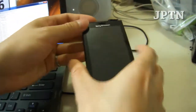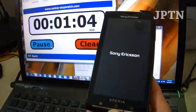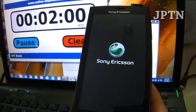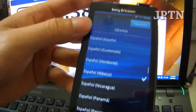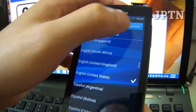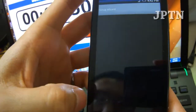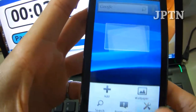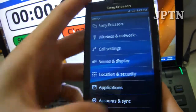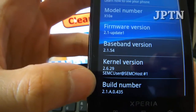Flashing is now complete. I'm going to unplug the phone and start it up. As you can see, the phone has finished flashing and booting up, and it's now running 2.1 — update 1, baseband 54, build 435, which is the latest generic firmware for 2.1.